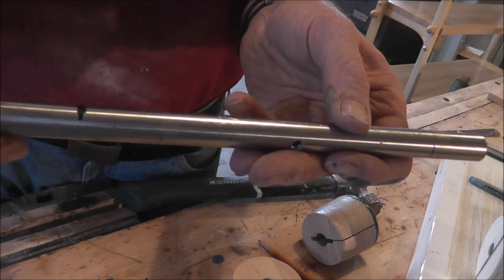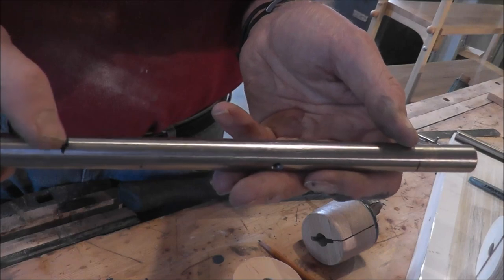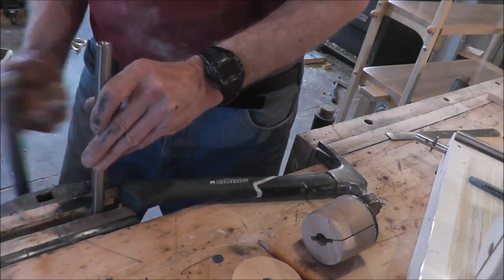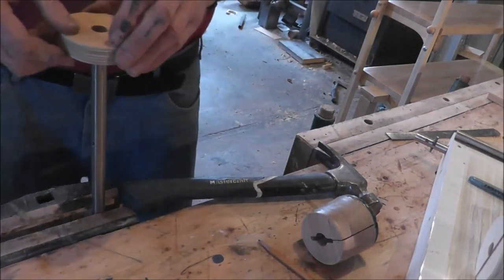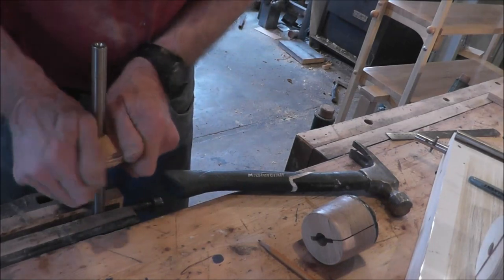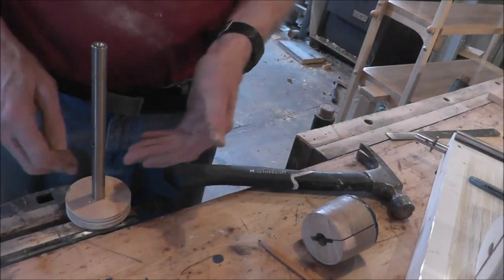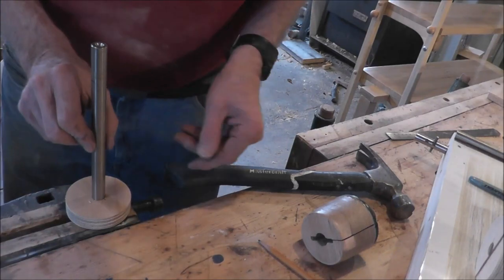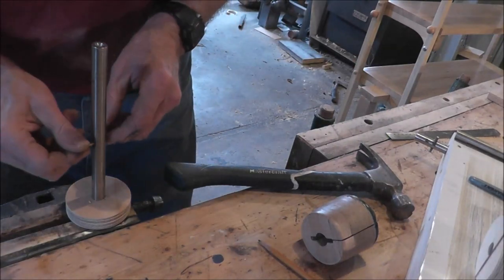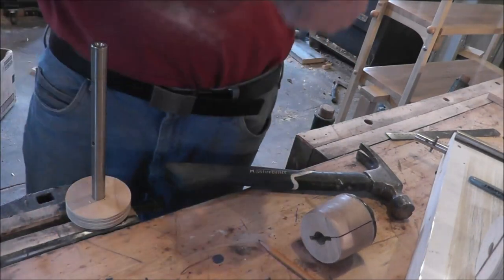I've marked where the first disc is going to go here, and then I'm just going to sit it into the vise and slip it over. The first one will just slip over, then glue, and keep stacking them up, and put the pin back in when I get to where I want it for the lock, and then continue on up.